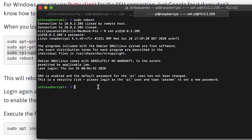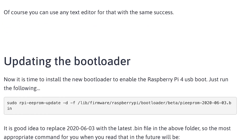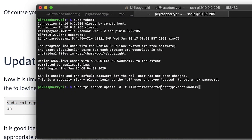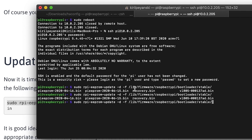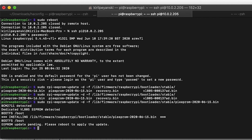Log in again and execute this command — selecting the stable track, with the latest date, which is currently from June 15th. Hit enter and it will flash your bootloader with the latest stable release.